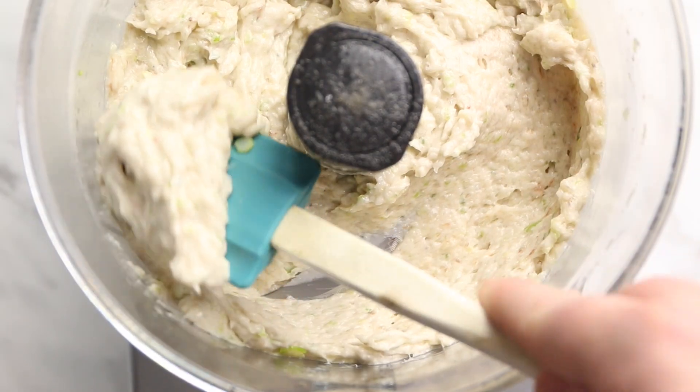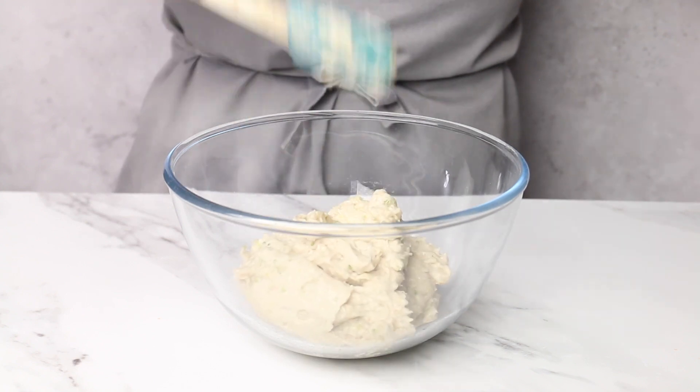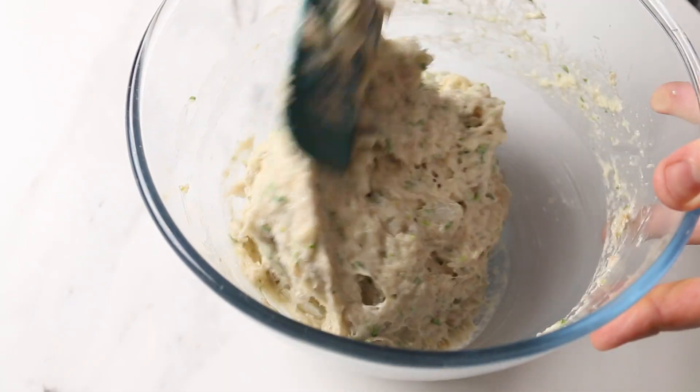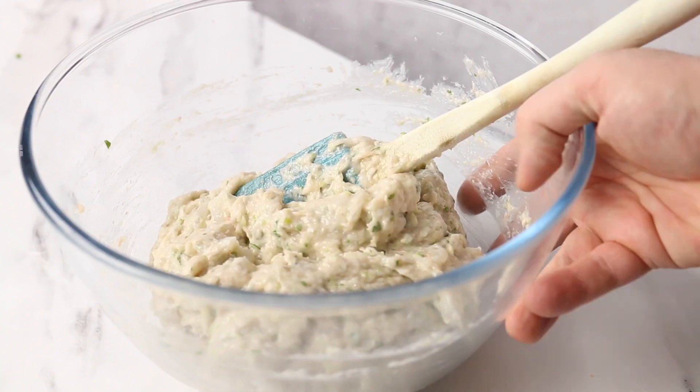Once the prawn mixture is looking lovely and pasty, remove it from the food processor and into a large mixing bowl. Then add your roughly chopped prawns along with 20 grams of freshly chopped coriander. Give that all a good mix together, and that's it - the prawn part of this prawn toast is ready to go. Now I know it looks super delicious right now, but please try and refrain from eating it, as hard as that might be.